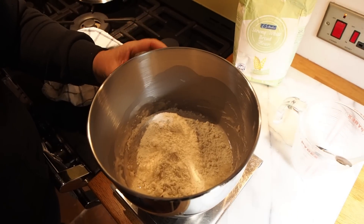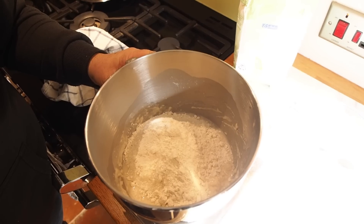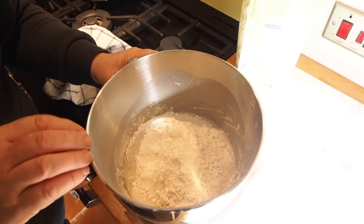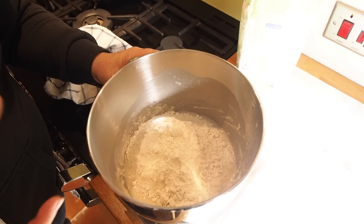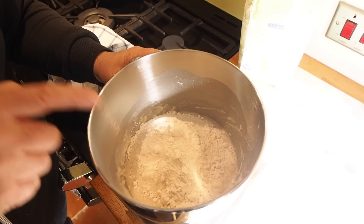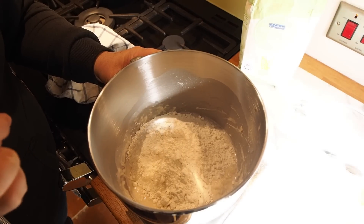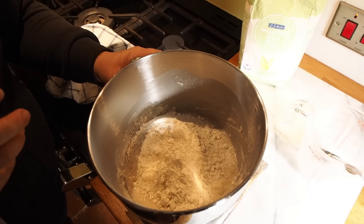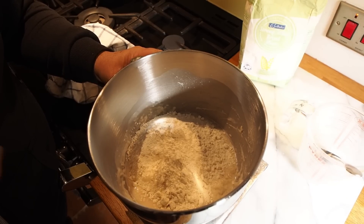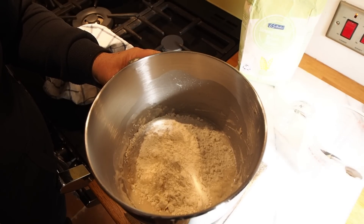We're now going to put this into our mixer and follow the same process as we have done previously — we'll put a link to our first loaf recipe. We're going to mix this all together for just about a minute, then we're going to let it auto-lyse, which will help the glutens start working and the yeast start working together with the new flour and new yeast. Then we're going to knead it for five minutes with the dough hook, let it rise for 30 minutes, knead it again for five minutes, then shape it and let it rise for 30 minutes. So effectively we're saving about an hour's time this morning.